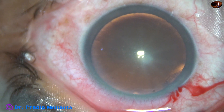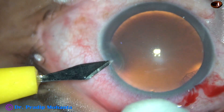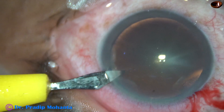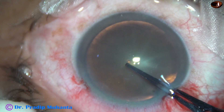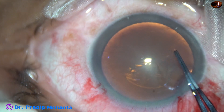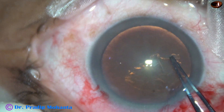We can see a spoke pattern of the lens mass. This is a side port on the left side of the main incision, about 3 clock hours away. When you place the side port 3 clock hours away, the astigmatism induced by the main incision is neutralized to some extent by the side port.